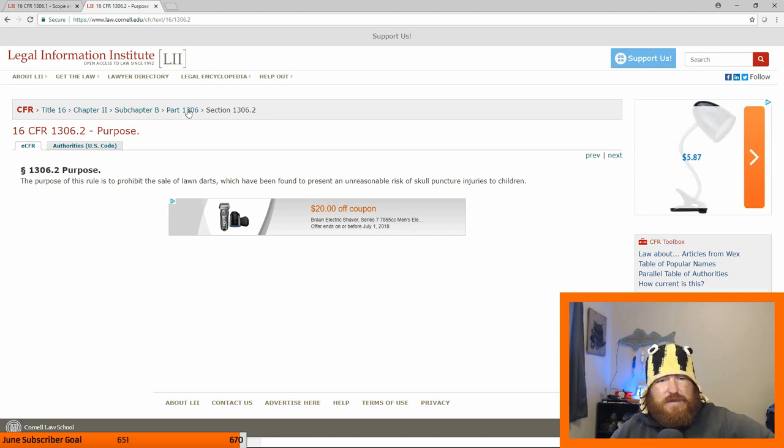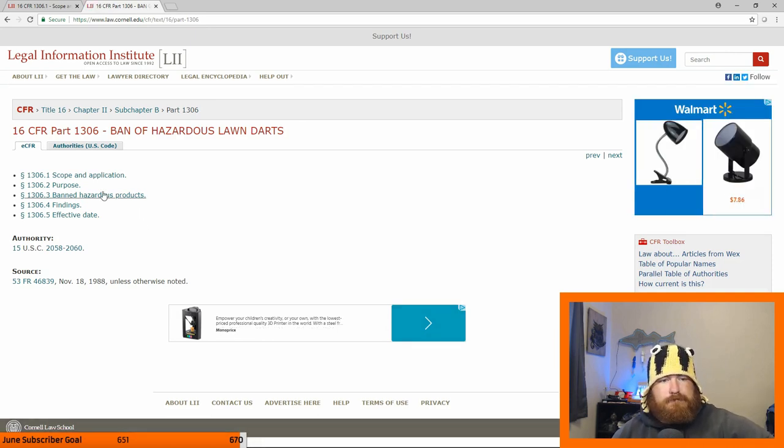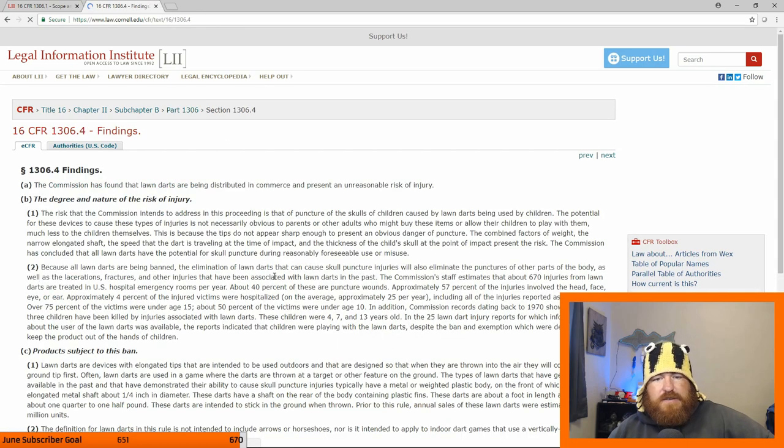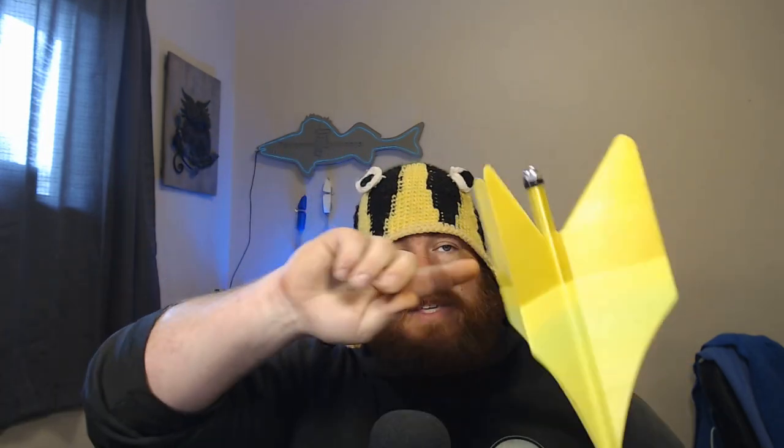So the purpose of this ban rule is to prohibit the sale of lawn darts, not the manufacture for personal use, which have been found to present an unreasonable risk of skull puncture injuries to children. Very good rule, I guess. I don't have children, so yeah, we made lawn darts. Here's a pretty interesting read — I'll leave this down in the description below. So the traditional lawn darts that I grew up with had this kind of form factor. They had a very long shaft, large fins, and they could move up and down the shaft to give it a little more of a way that it would enter directly in. This is a little bit different design, but still functionally works.